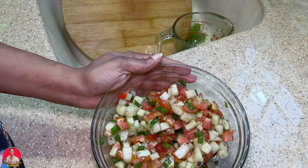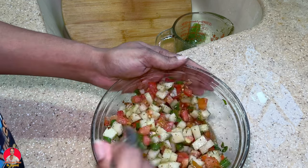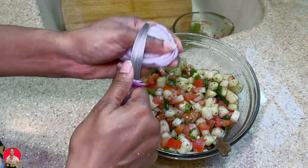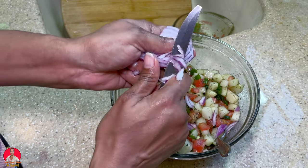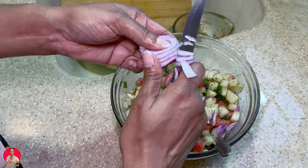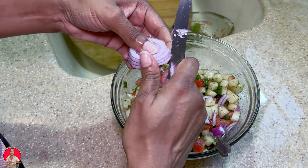Of course, if you want to make this spicy you could add jalapeño pepper, but I don't think I'm going to add any. There's one more thing I forgot to mention — red onion. I'm going to add some red onion as well. The reason I'd use red onion is because red onions have a milder flavor than white or yellow, so they're really good for salads.